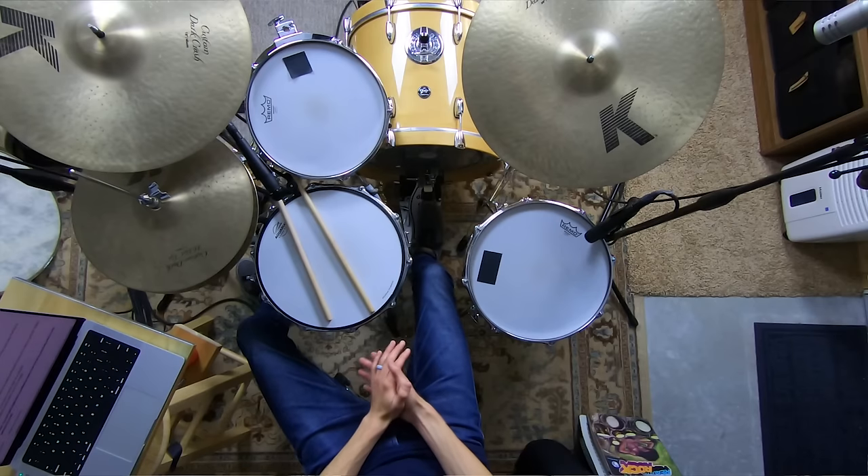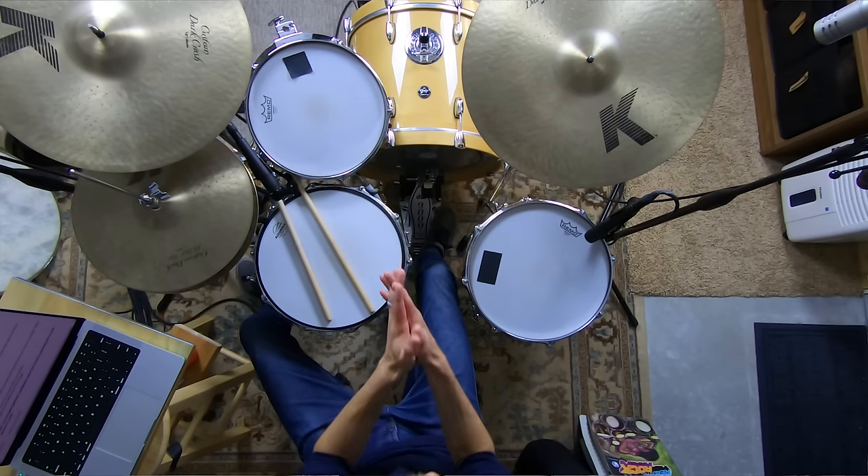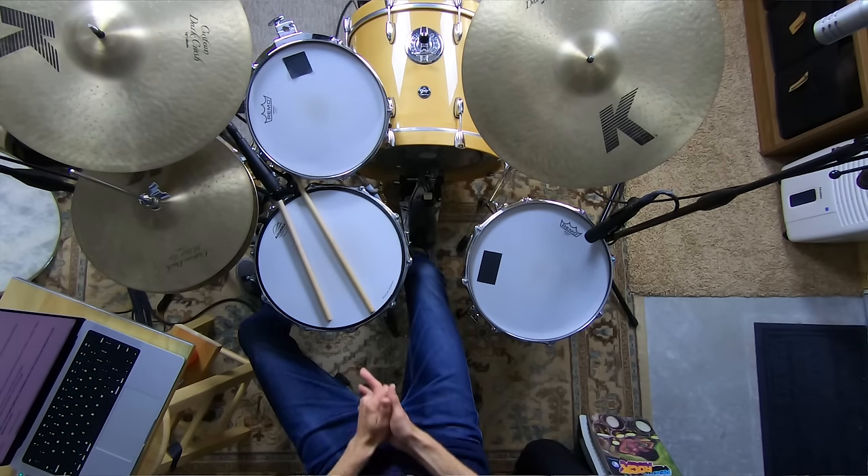We're going to solve this today. This whole tabletop drumming exercise, as crazy as it sounds, I really want to validate it for you and show you how it can help you build maybe even more coordination than you would build at the kit.